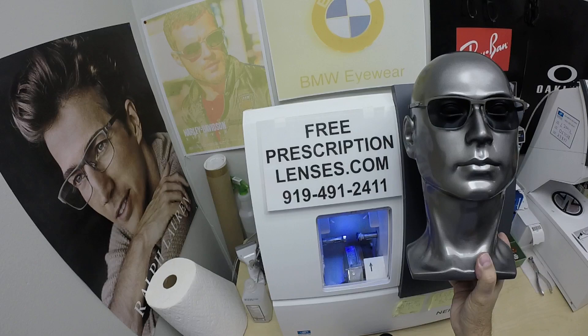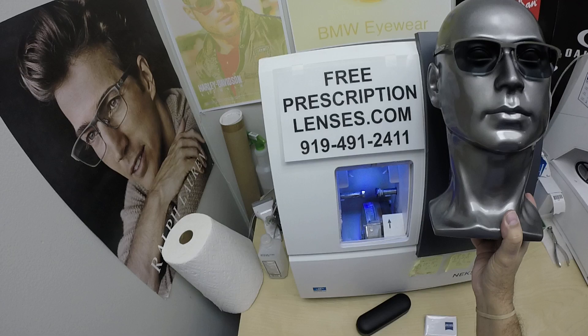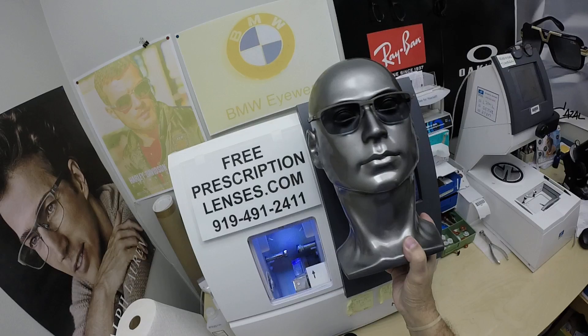All prices are tax-free with free shipping anywhere in the U.S. If you have any questions, go to the contact us page of the website. You can email us directly at freeprescriptionlenses@gmail.com, or you can call Jigsaw, my partner and apprentice, at 919-491-2411. For international accounts with WhatsApp, or if you just like using that app, it's just plus one in front of that number. Everyone else is welcome to leave a question or comment in the comment section below.